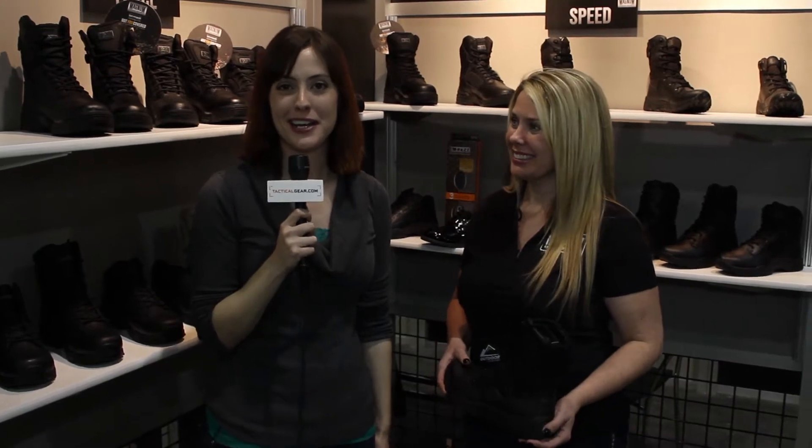Hi, I'm Nora Holloway from tacticalgear.com. We're at the 2013 SHOT Show and I'm joined by Dana, and we're going to talk about the Mach 2.